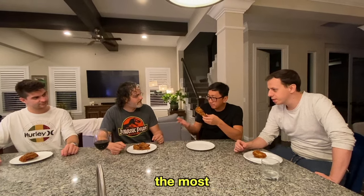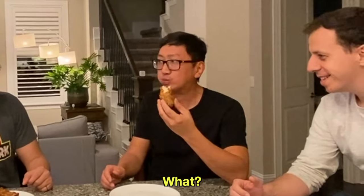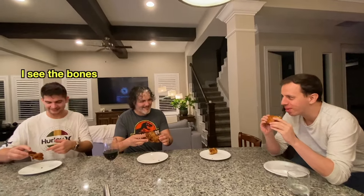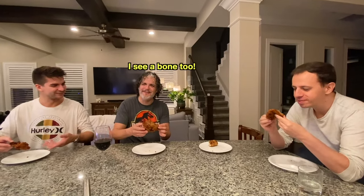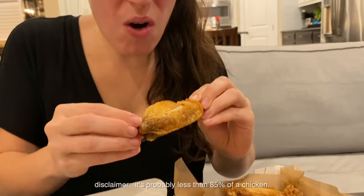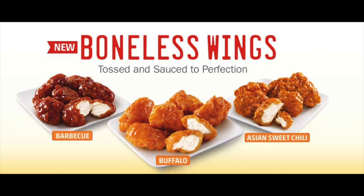The thing that bothers me about fried chicken the most is the bones. Well, I don't think I have that problem anymore. Did you know that 85% of a chicken is in fact bone? That's a lot of something we're never going to eat. Well, we've got the solution for you — and that is boneless chicken wings. I'm just teasing, that clearly doesn't look like that, but let's think about it here for a second.